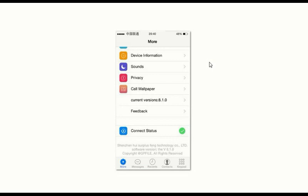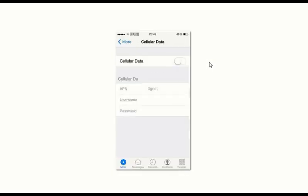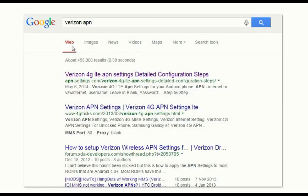To get the 3G internet working, you'll need your carrier's APN setting. The APN is different from provider to provider, so you'll have to look it up on Google or call your provider and ask for the APN.